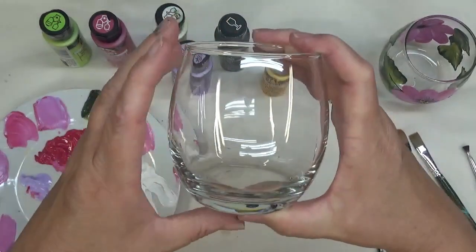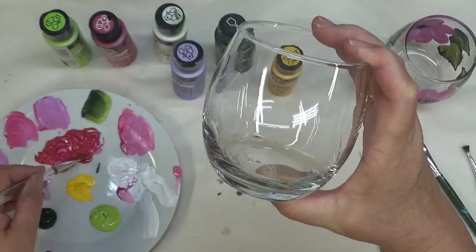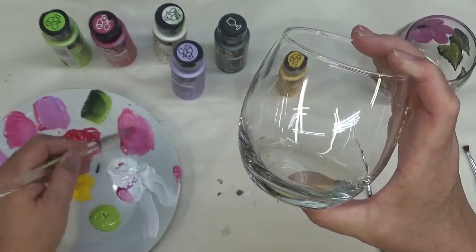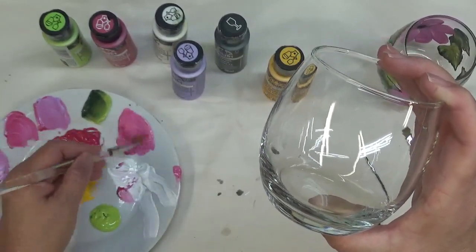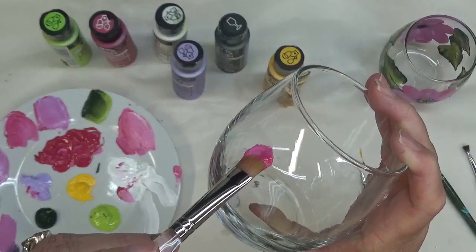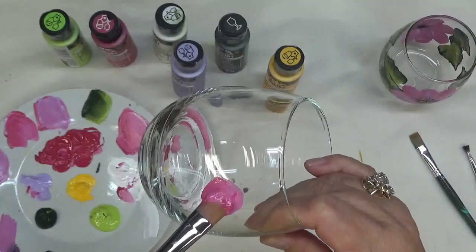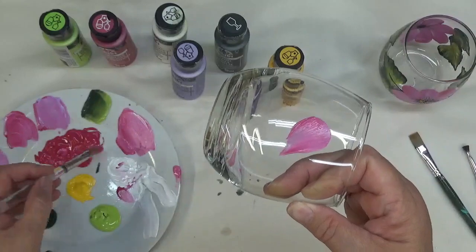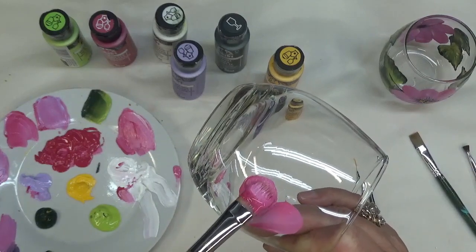I've already cleaned my glass, so I'm going to go ahead and get started. I'm not double loading or doing anything like that. I'm sticking my brush into the magenta and combining it with some of the wicker white. Very easy stroke — just going to flatten my brush and turn it. I'm going to go back over this one again. You can just get a few strokes out of this without putting any new paint on it.